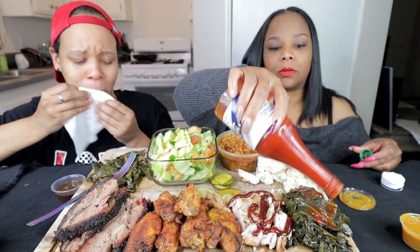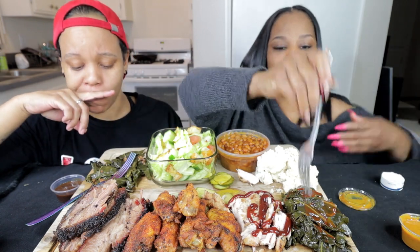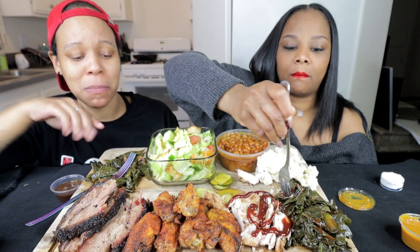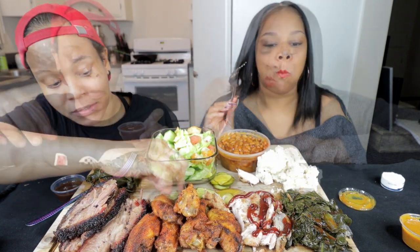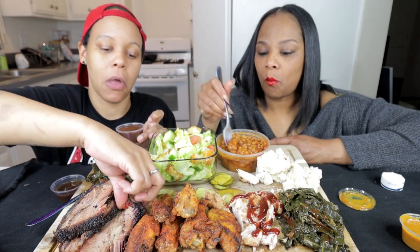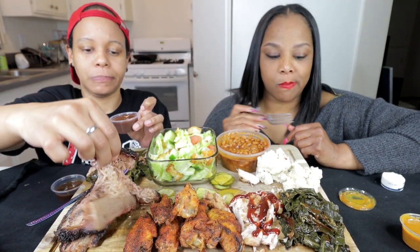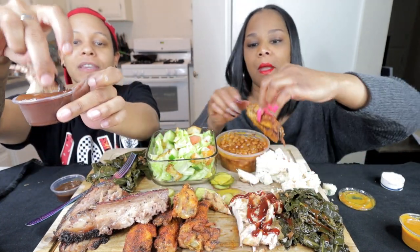What are you doing with them greens? Hot sauces — just cover it up with hot sauce. These greens look like they went through somebody; tastes like they went through somebody's colon. Sorry, babe. I'm gonna try this barbecue sauce. This brisket is soft — that brisket is the best part.